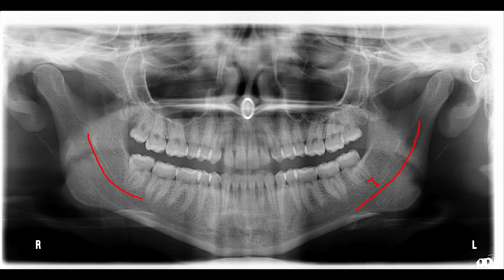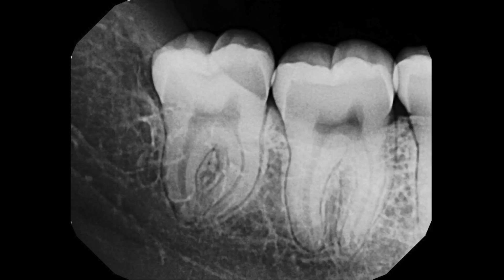Patient comes in with a history of pericoronitis, swelling, pain, can't fall asleep due to the pain. All risks, benefits, and alternatives are discussed at length, including the risk of paresthesia. As you can see, the proximity of tooth number 32 is much closer to the IA nerve than tooth number 17 is, and that's all annotated here on the photo and discussed with the patient at length. Patient elects extraction over attempting to SRP repeatedly due to the history of pericoronitis.